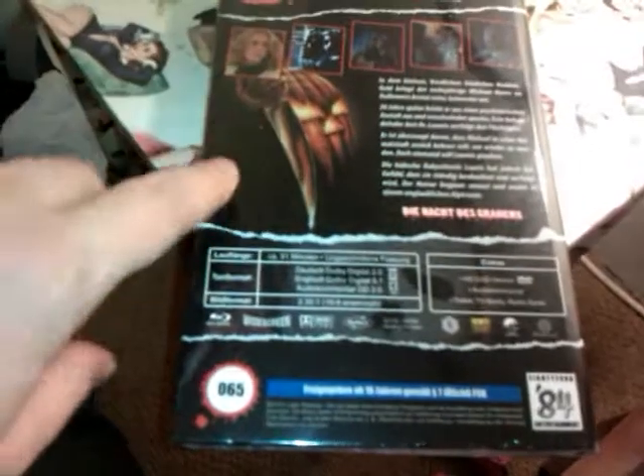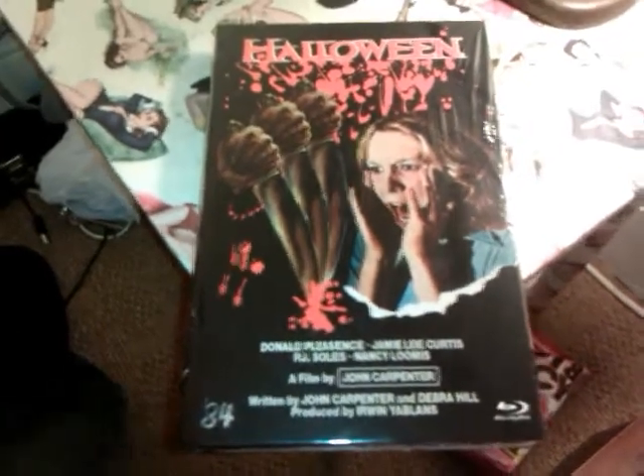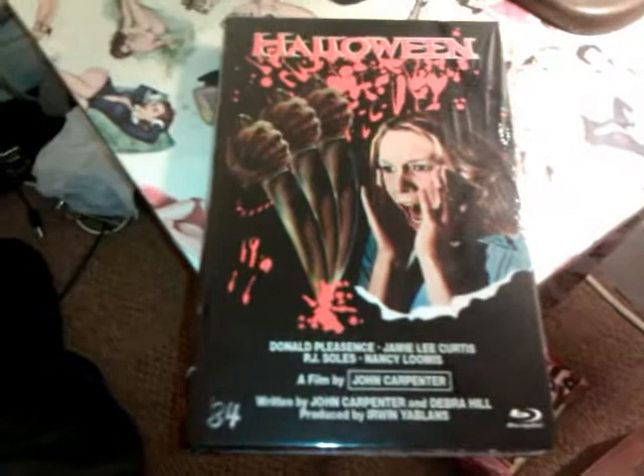But yeah, this is a Blu-Ray of the original Halloween. Superb film, superb quality Blu-Ray and the artwork alone here says it all as well. So if you'd be kind enough mate to enter me, I'd much appreciate that. Take care all of you and until the next time. Bye.